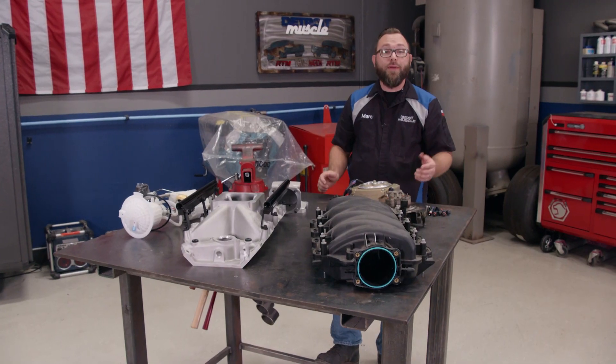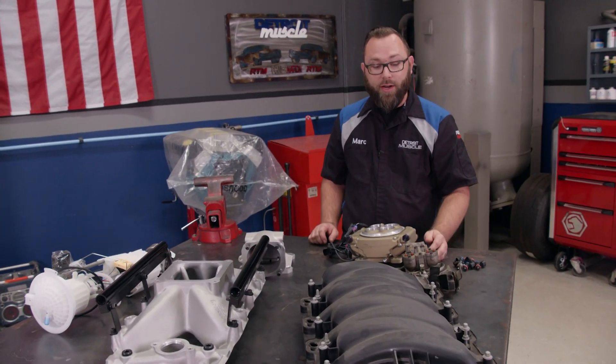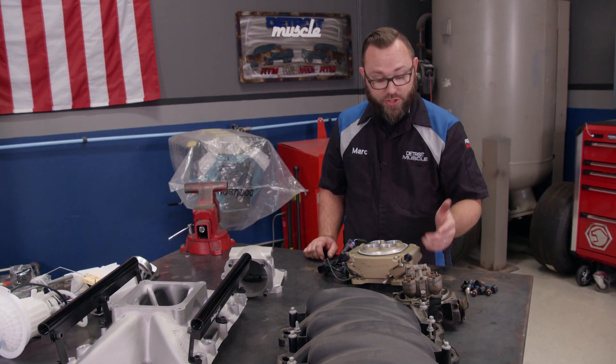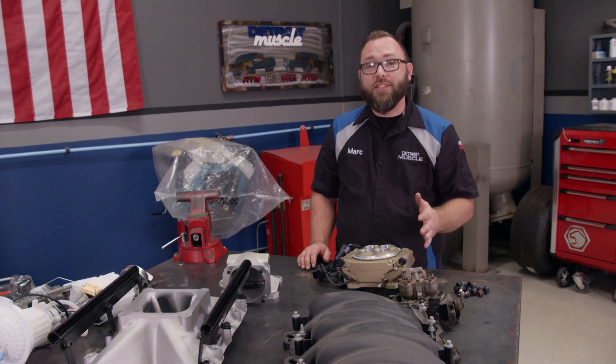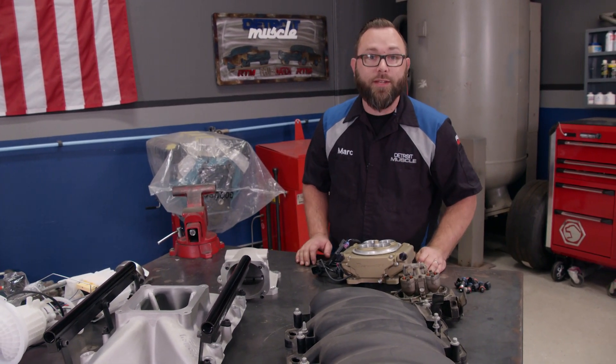The problem with TBI technology at the time is that it wasn't much more efficient, if any, than a carburetor. It just sprays fuel down through the inlet of the intake manifold, much like a carburetor, which isn't ideal. So the OEMs needed something more advanced, and that's where multiport fuel injection comes in.